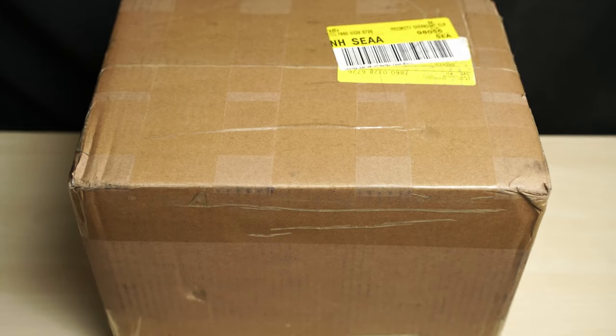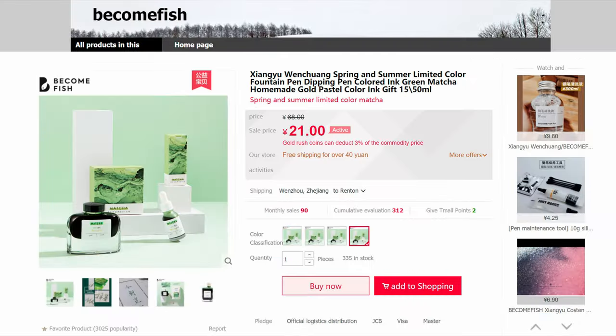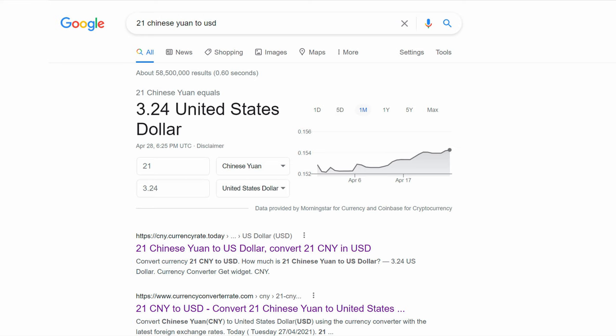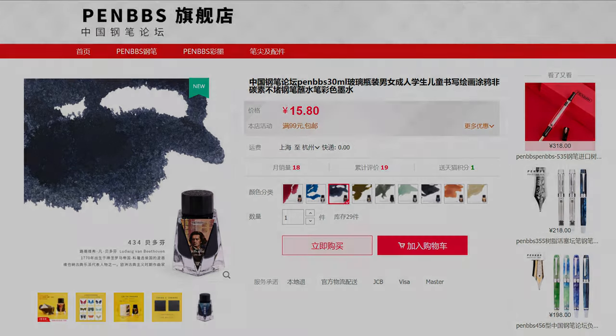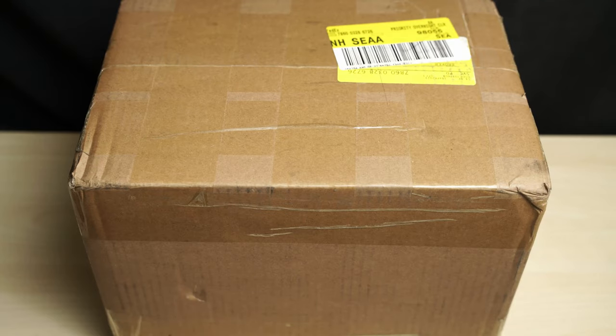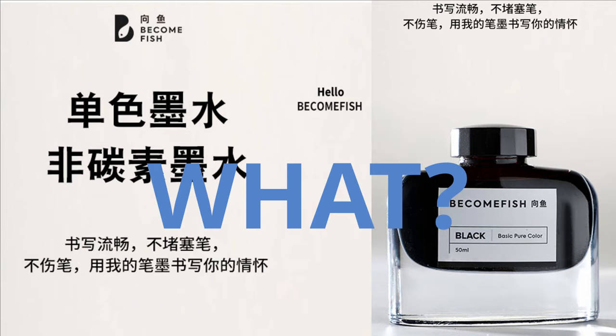It literally took me months to figure out how to do it at a reasonable price, which is, of course, the whole point. Some of these inks are readily available in the USA, and some of them are available on sites like AliExpress. But the same inks that cost $22 plus shipping on AliExpress cost about 21 RMB on Taobao, which is a little over $3. And some of the PenBBS inks that I got were even less expensive. I'm not going to spend $30 on a random Chinese ink brand with a nonsensical name just because I like the bottle, but I'd happily spend $3 on it.